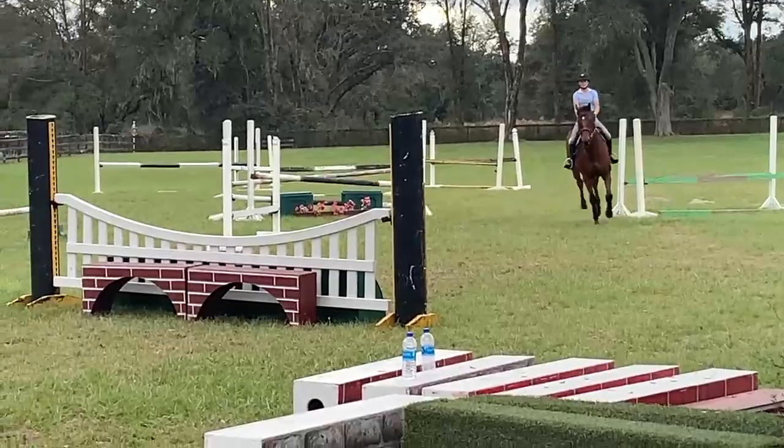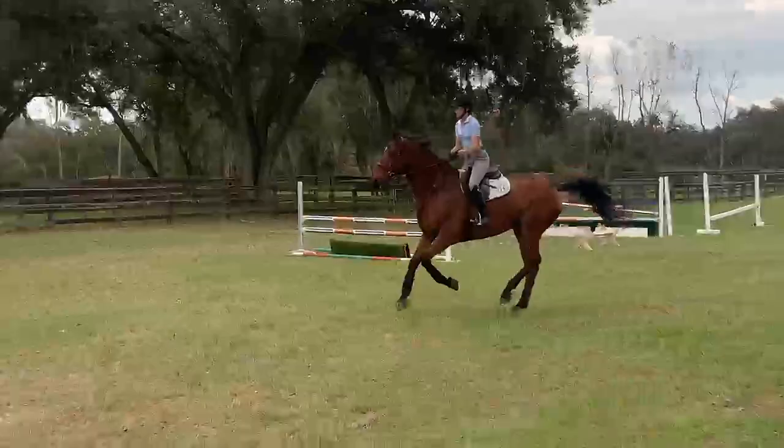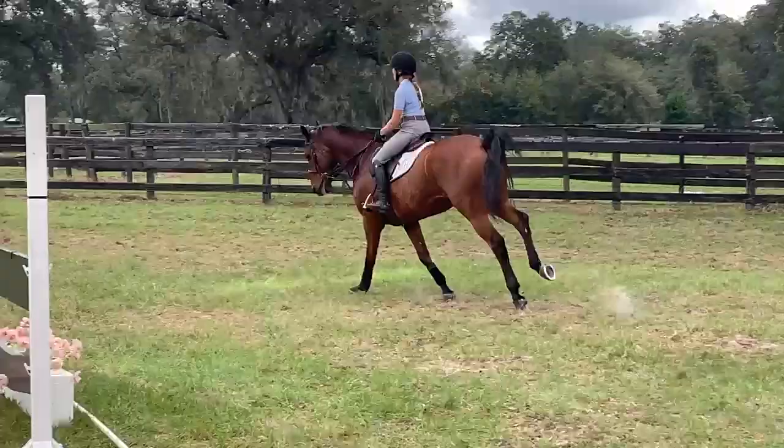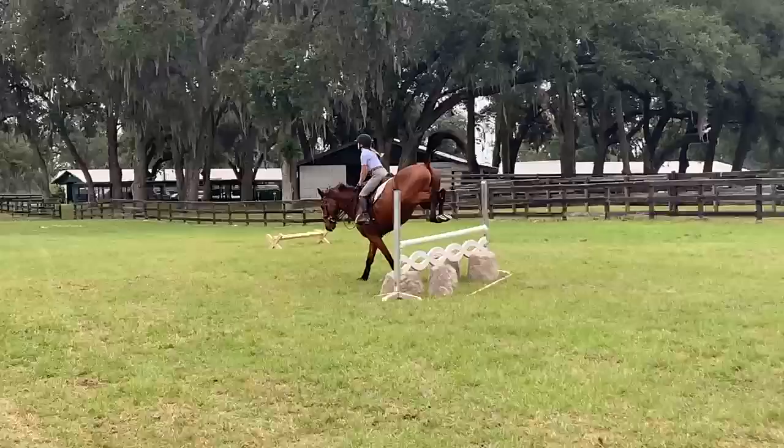Now keep it nice and gentle. Give a little. Don't push. Yep. Whoa. And halt.